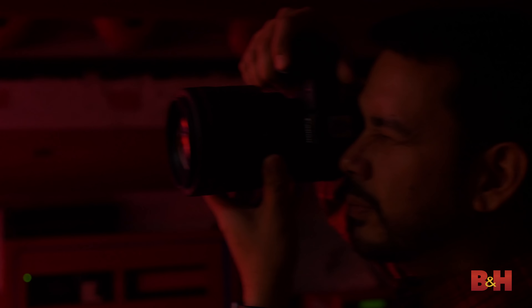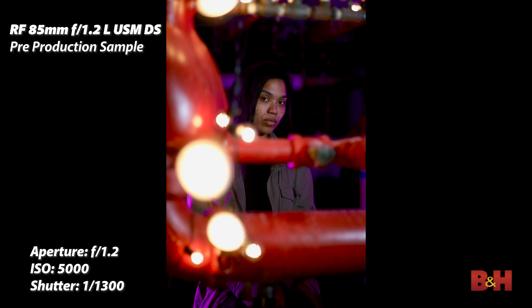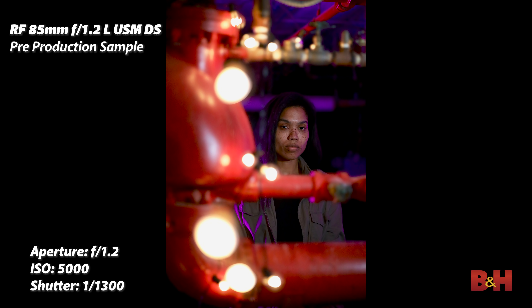Canon recently released an RF 85mm 1.2L USM lens, and this is the RF 85mm 1.2L USM DS. DS stands for defocus smoothing — essentially a way of saying you get the absolute smoothest defocused edges of your bokeh in the foreground or background. It does this with an element towards the rear of the lens and another element towards the front, so you get equal smoothness and softness on both sides of your bokeh shape.